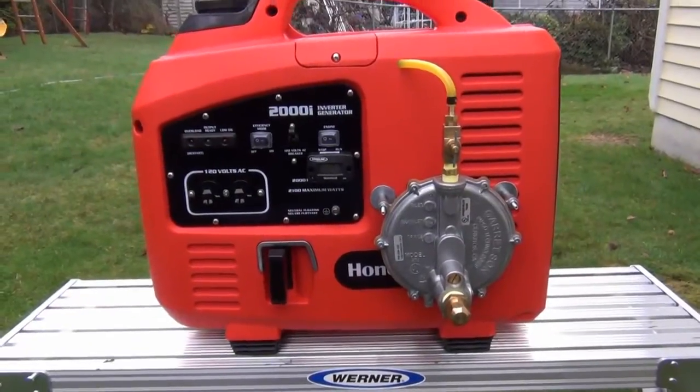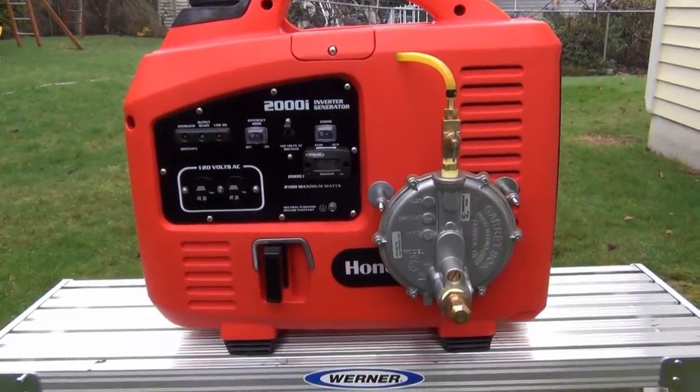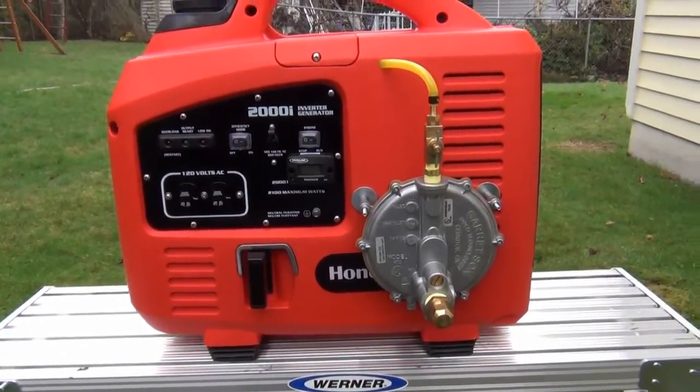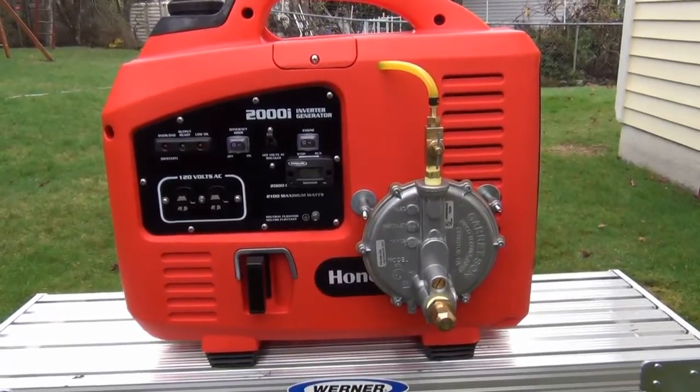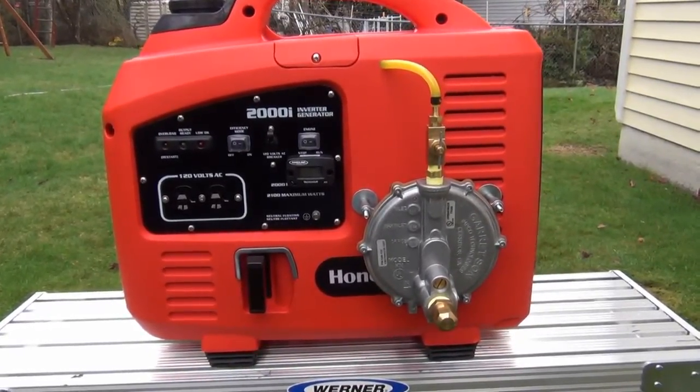I wanted to do a quick video review of this Honeywell HW2000i — it's an inverter generator. I picked this up a couple years ago at Costco; it was about $450.